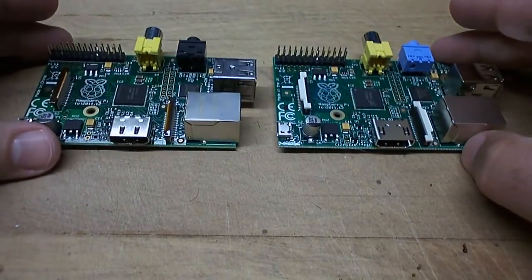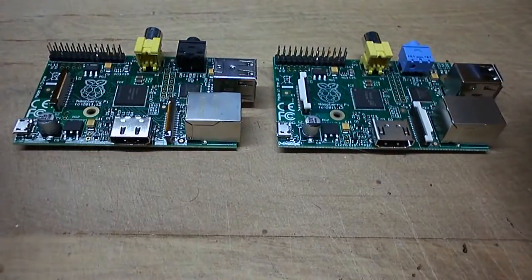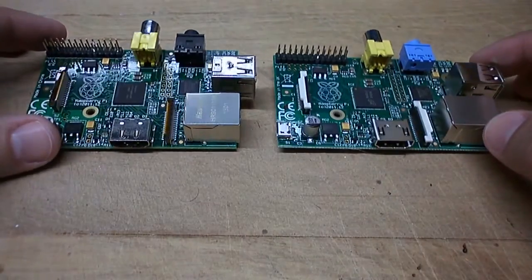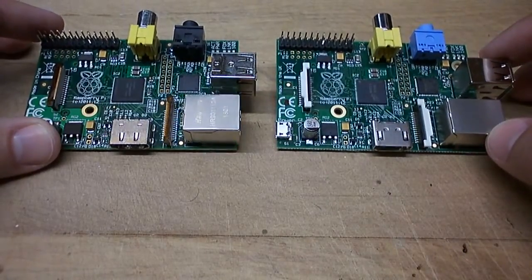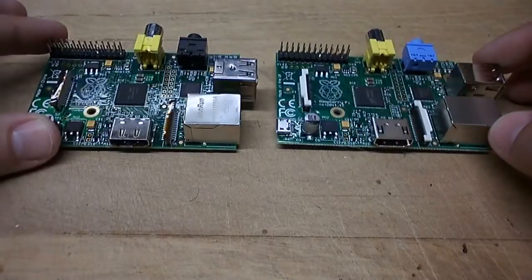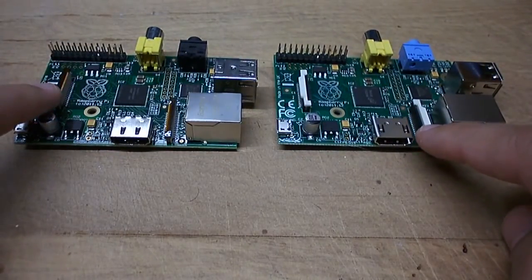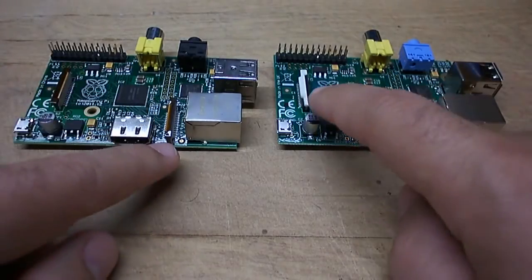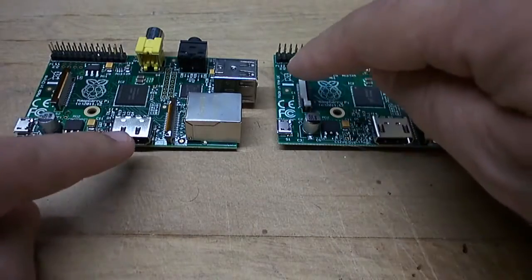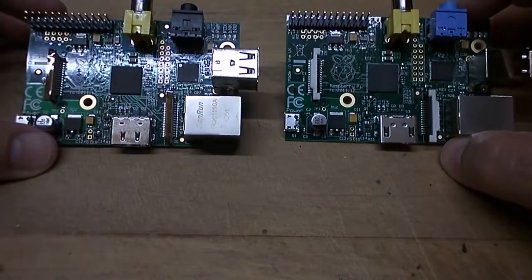I've just lined these two up, and of course the first thing you notice is the 3.5mm jacks with CD quality audio are different colors, but the signs being different colors. You can also see that the ribbon connectors — one for the camera and one for the display accessories — are different colors and actually slightly different shapes between the two.